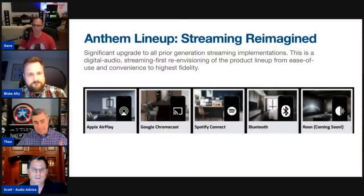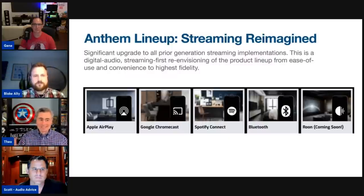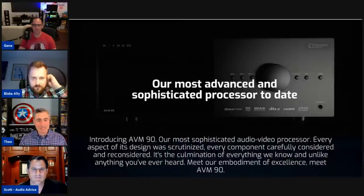On Roon native integration — it's something we're working on currently and we hope to have it out soon. Even though Roon Ready is not on the units right now, we do have the ability to cast and AirPlay through Roon, so if you're a Roon user you can still get your audio. I also have my Roon server connected via HDMI or via an endpoint, so you get Roon automatically on your AVM.